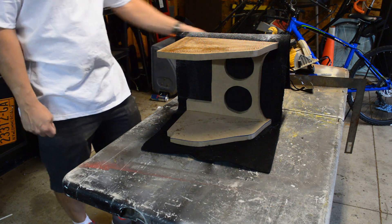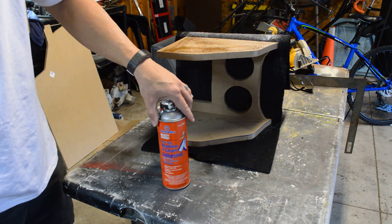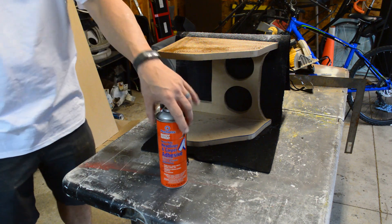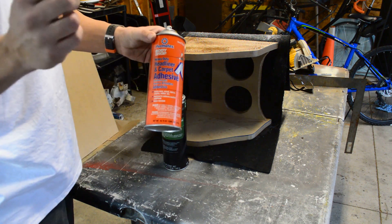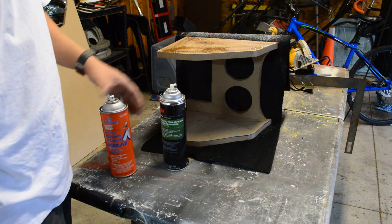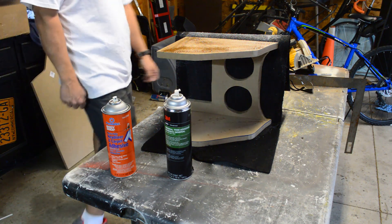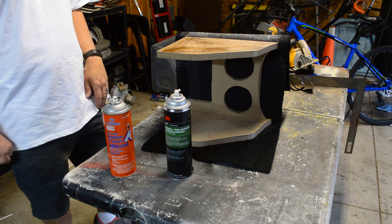I use the better quality 3M stuff. I've used this Permatex brand too — you can get them both at local parts stores. It says heavy duty headliner and carpet adhesive, but I've done headliners with that glue and it is not adequate — it does not stay up for very long. The 3M general trim adhesive stage two is awesome. It sticks real nice, it stays stuck. I've done headliners 15 years ago that are still up today.